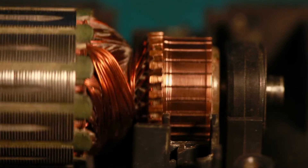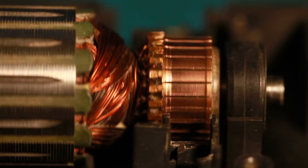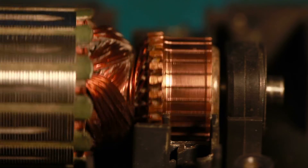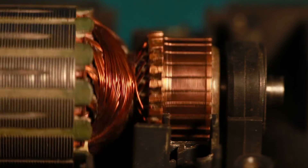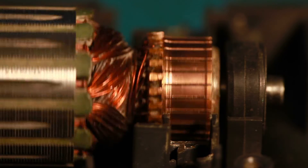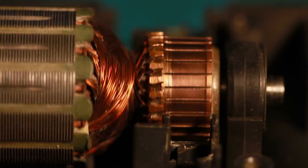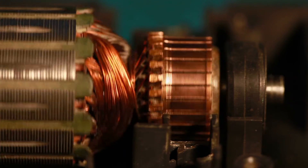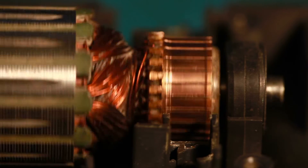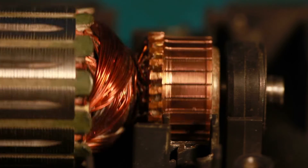Brushed DC motors have mechanical commutation, which is achieved via the use of the commutator and the brushes inside the motor. The commutator spins with the rotor, so as the motor spins the brushes make and break contact with the commutator ring, changing the direction of the current inside the motor to keep it spinning. These mechanical components make spinning a brushed DC motor relatively easy. Users simply need to apply a voltage to the motor and the mechanical parts inside the motor will handle the commutation for the user.